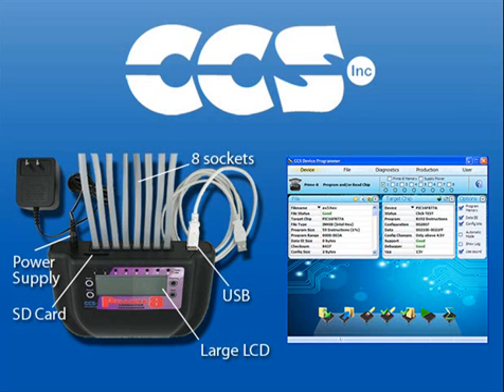CCS offers several programming and debugging solutions to fit your needs, ranging from production and handheld programmers to powerful in-circuit debuggers. The Prime8 production in-circuit programmer can reduce manufacturing costs by programming up to 8 boards in parallel. With a simple-to-use push-button interface, standalone operating mode, and ability to provide programming power, technicians can configure boards without the need of a PC or a separate power supply for each target. Priced at only $899, it's a powerful and cost-effective tool to streamline your manufacturing operation. Order yours today.